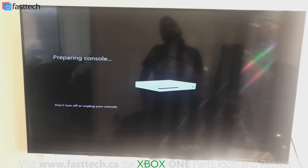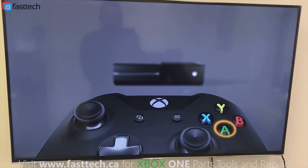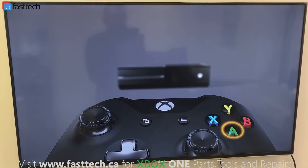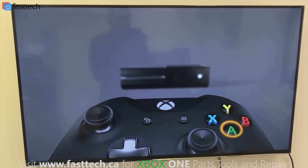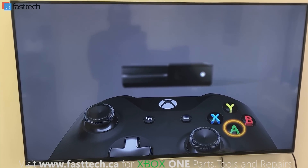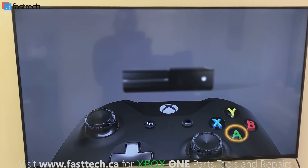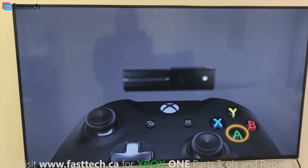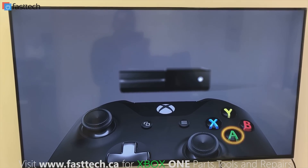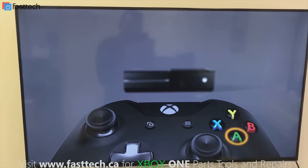It's going to stay on this screen and might restart a couple of times, then eventually it's going to start installing the software. If you've done everything correctly it should get to a setup screen — connect your controller, press A, and follow the on-screen prompts. It's going to ask you to connect to Wi-Fi, and it will most likely download an update. After that you're ready to game. Don't forget to comment, like, and subscribe, and click the bell next to the subscription button. Check out our website for Xbox One parts at www.fasttech.ca.